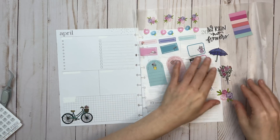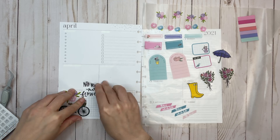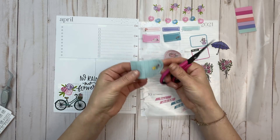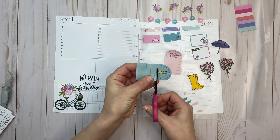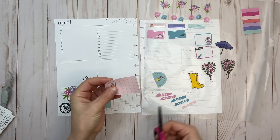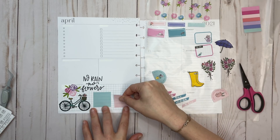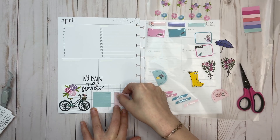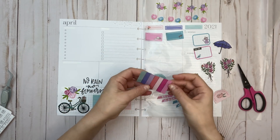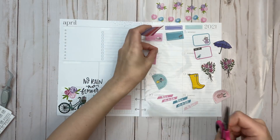Let's get some planning going. I'll put this bicycle right down here, bring these flowers here, and put 'No rain, no flowers' right there. Now I'm going to take these two — I call them tombstone stickers, I'm not sure what other shape they are — I'll cut off the top and just use them as box stickers. Down here is where I put my stats: my Instagram following count and YouTube subscriber count at the beginning and end of the week.